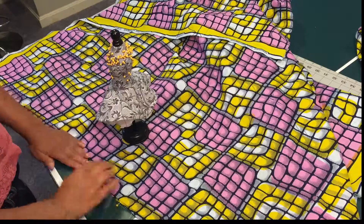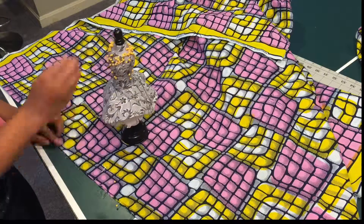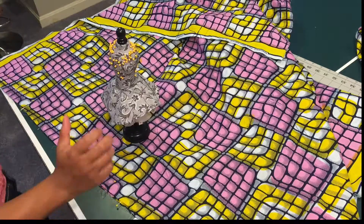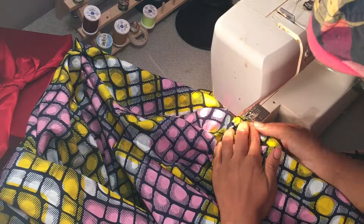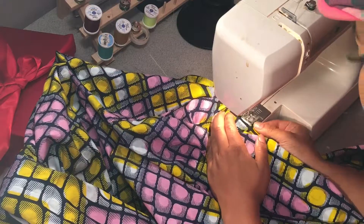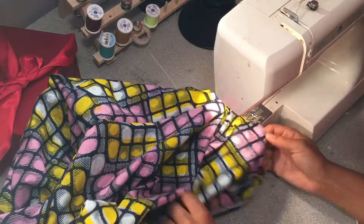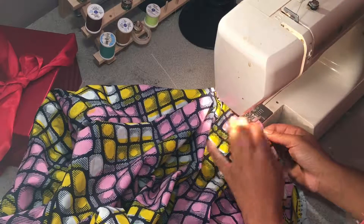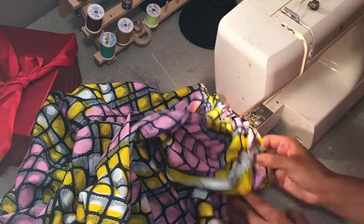Now that your side seam is almost done being pinned down, take it to your sewing machine and stitch down your side seam. After you're done stitching, open up your pocket bag using that leg opening and stitch down the opening of your pocket bag to make sure it doesn't flop open when you're wearing it, so the pocket bag isn't exposed.